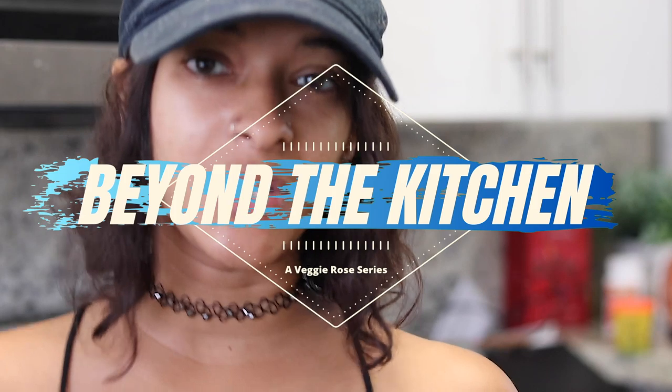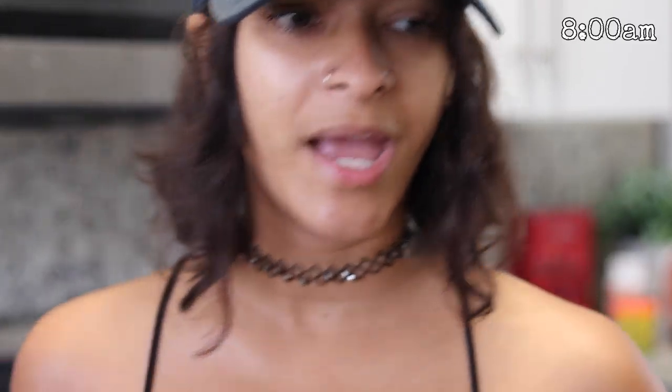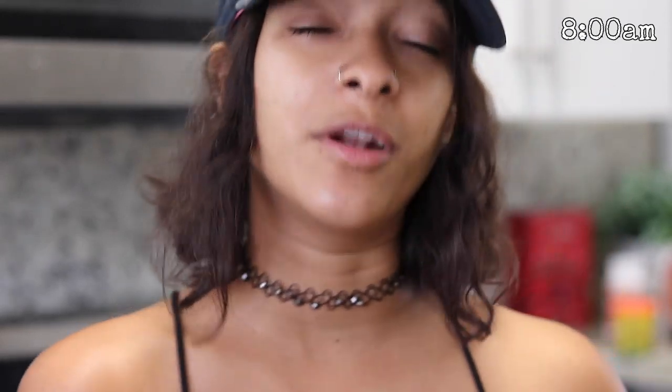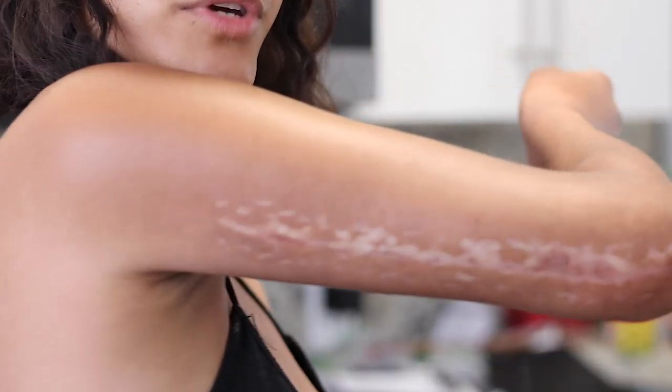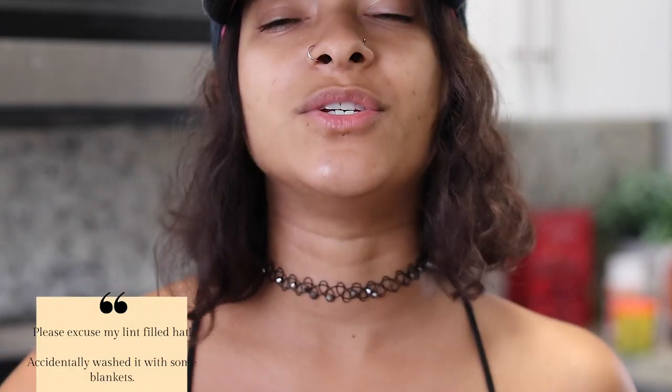Welcome to the Beyond the Kitchen series, although technically today's video is from the kitchen. Beyond the Kitchen just means not cooking. Recently, if you guys follow me on Instagram, you know I've been more in the mood to make videos and back into the workflow since I injured my arm. For those who don't know, I'll leave the two previous videos linked below where I talked all about my arm.